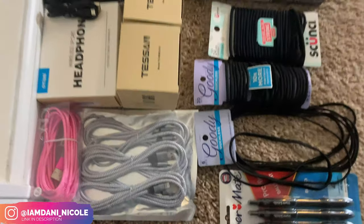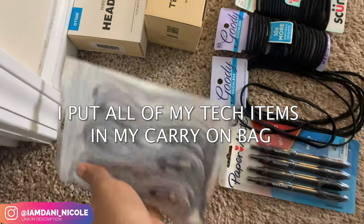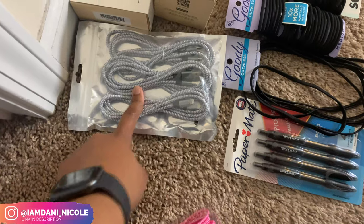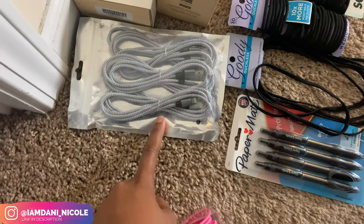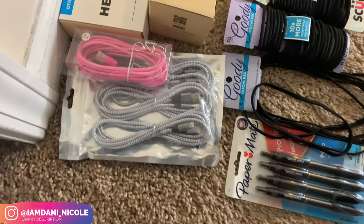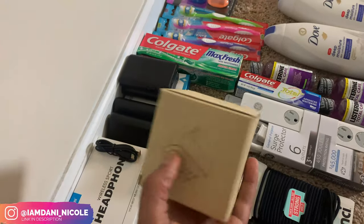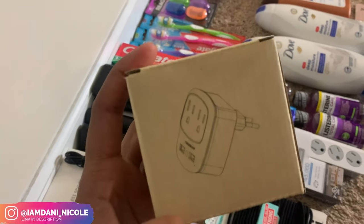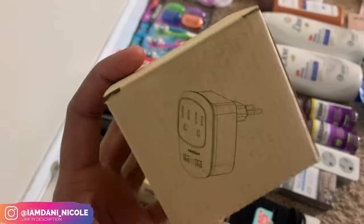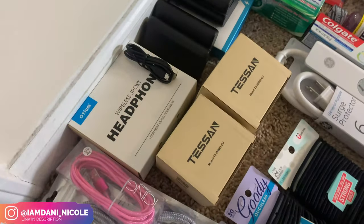I got this three-pack of chargers from Amazon — I think they're 10 feet each. If I can find the link again I'll put it in the description box. And I got this pink one from Icing, that's a 10-foot charger as well. Then I got these little wall converters — I don't know what they're actually called, but where I'm going doesn't have the plugs that we have in America.